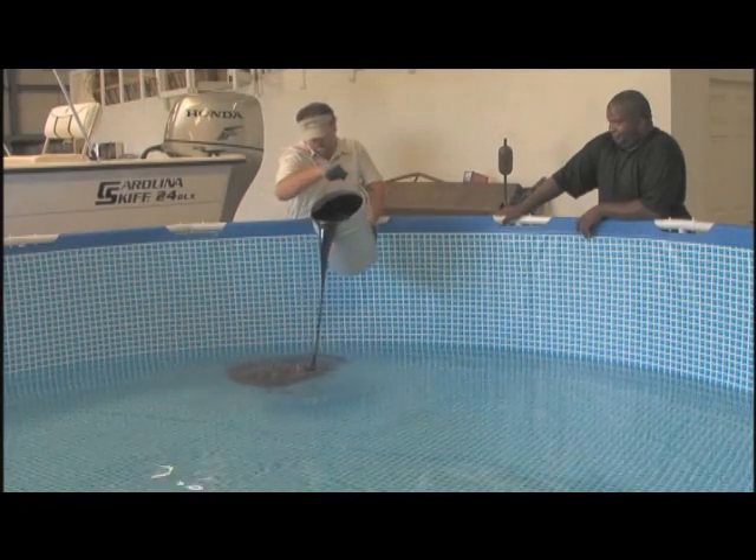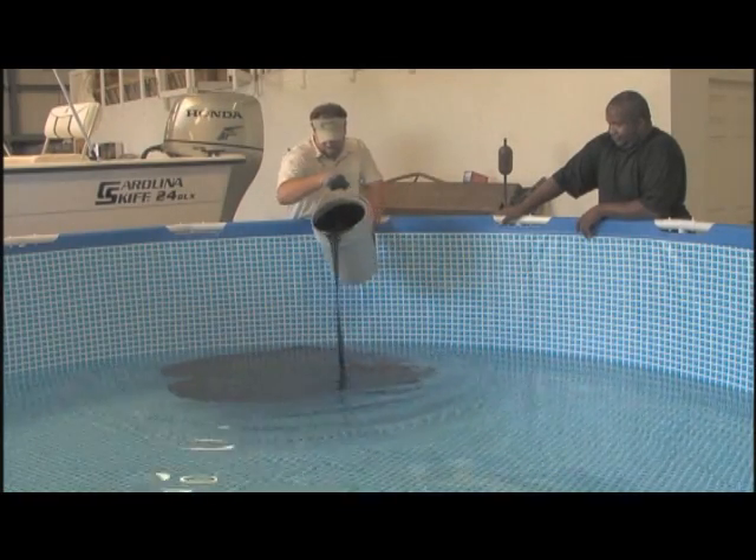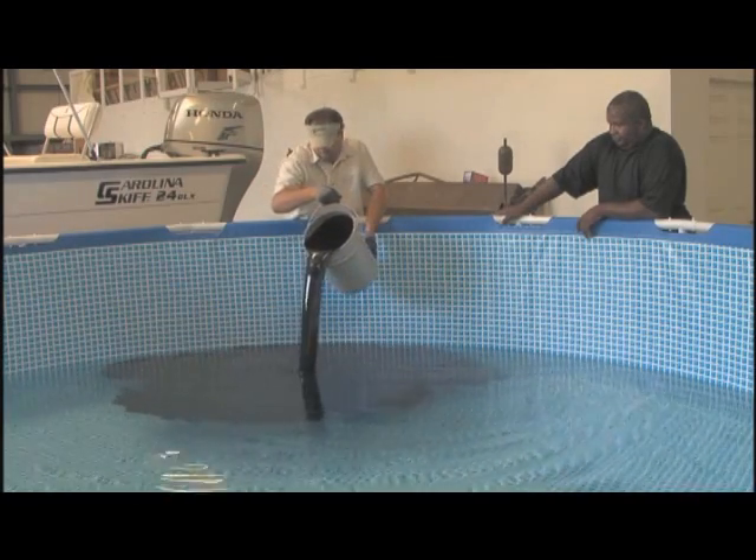We're now adding five gallons of oil from the Deepwater Horizon site to 1,500 gallons of tap water.